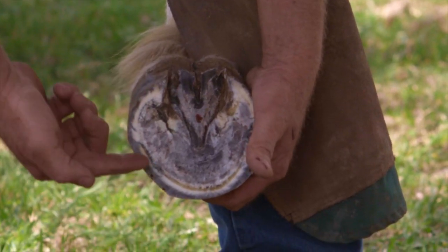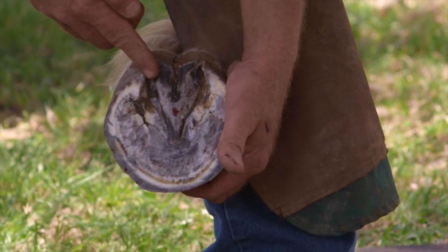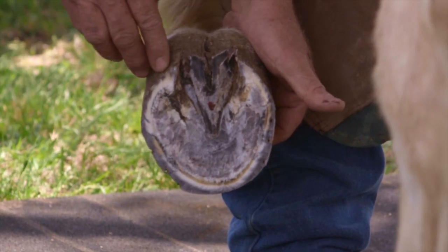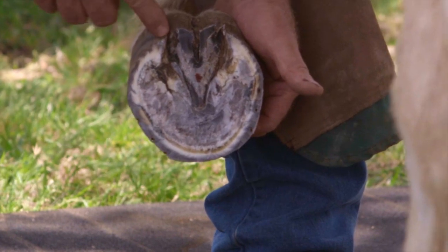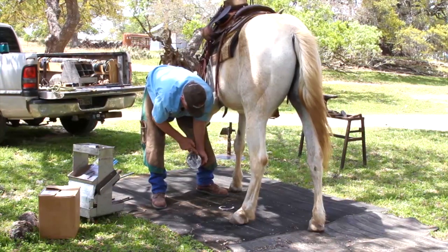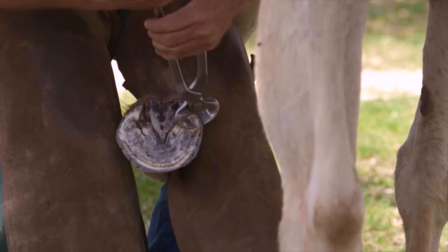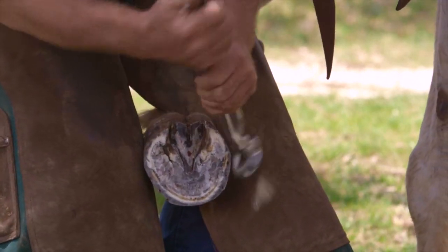If I am trimming heels to shift the buttress back under the bulb, at different stages I just imagine: if I lower the heel one more eighth of an inch, that buttress only shifts an eighth — so I leave that heel. If I lower this heel an eighth of an inch, it will shift a quarter. So I'm going to lower the inside to get that shift.